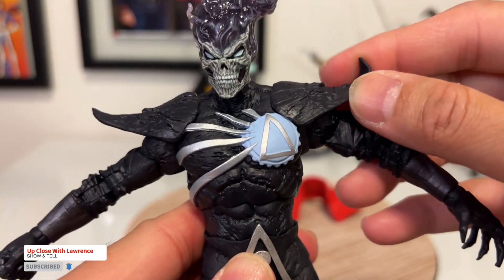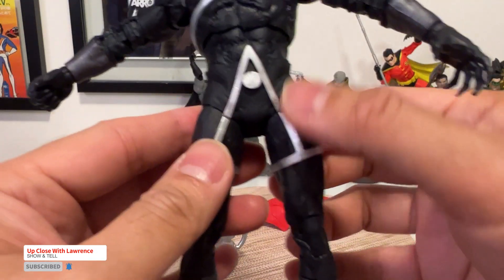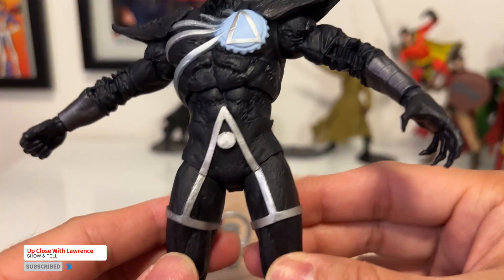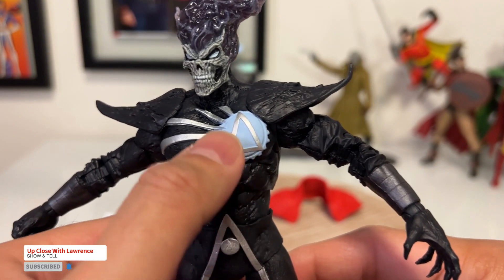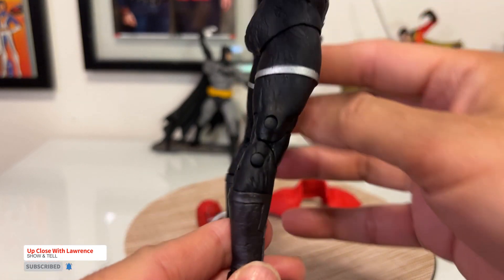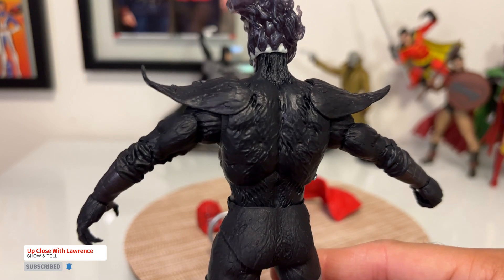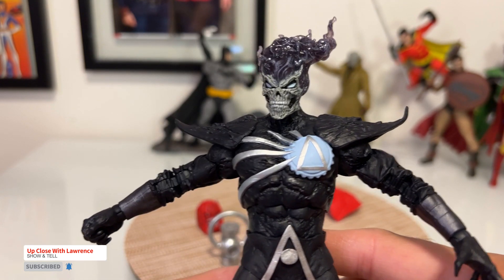It has this kind of A-shaped design here with a silver accent. It's mostly black with a silver accent and this baby blue. And all black on the back — it's kind of like pure energy.